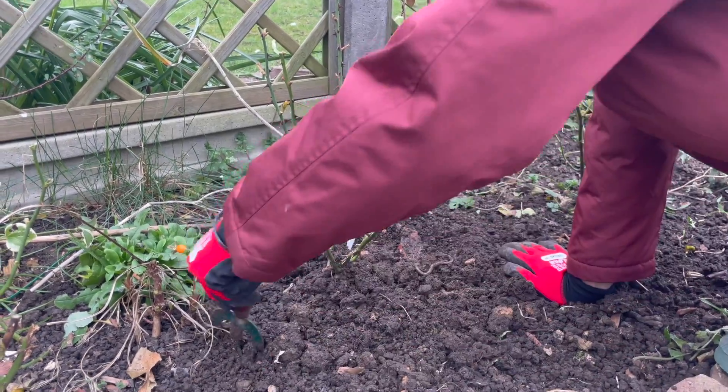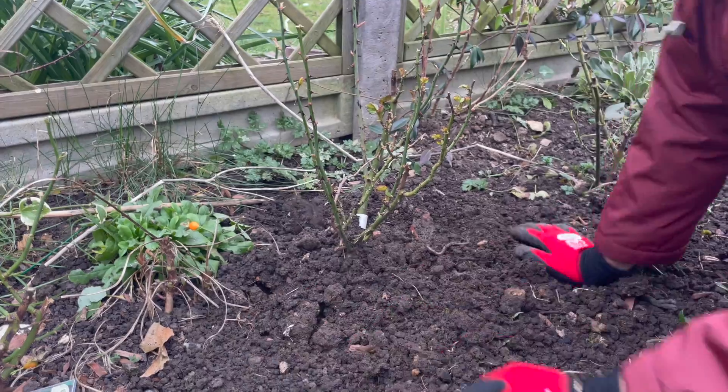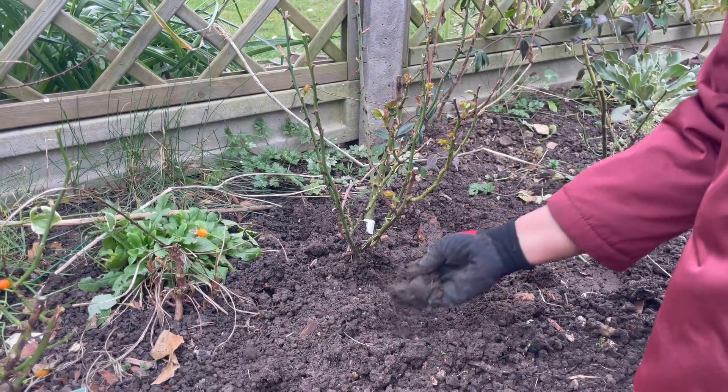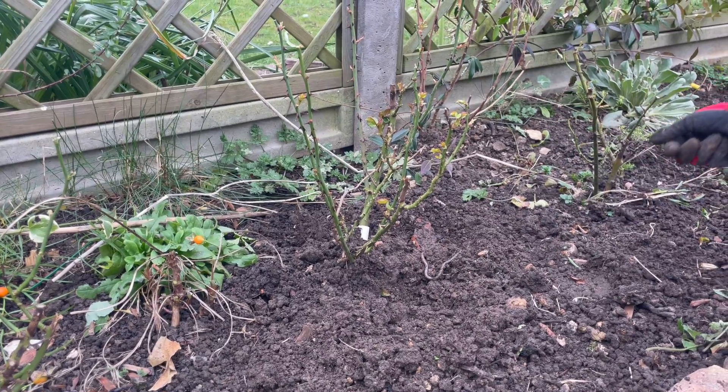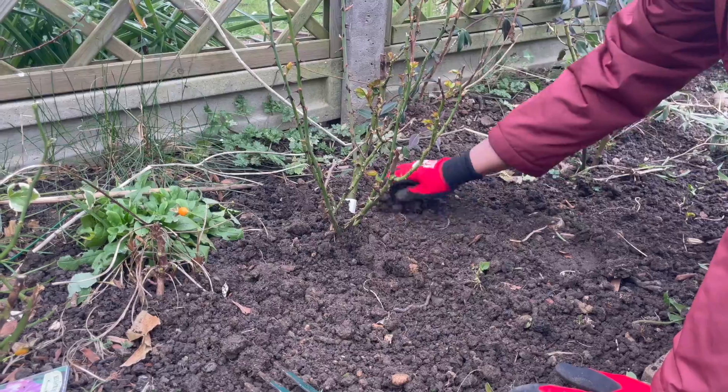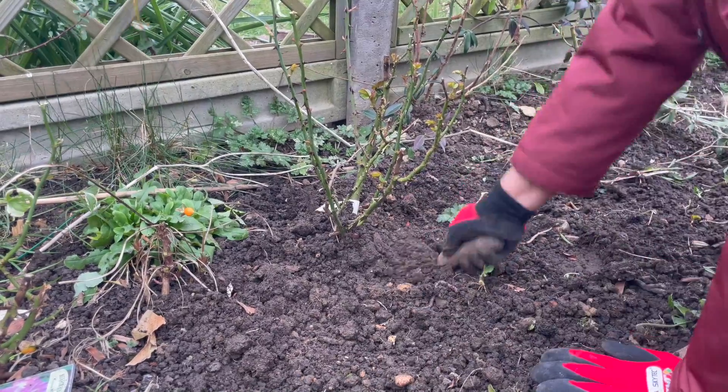Then you need to apply horse manure or any fertilizer or chicken pellet. I'm going to apply chicken pellet now. After a few weeks I plan to give some mulch on top of it — then your plant will get nutrition at the same time as moisture.